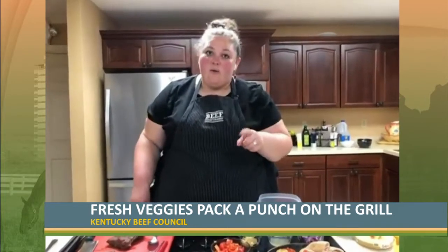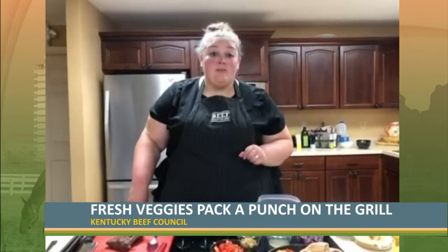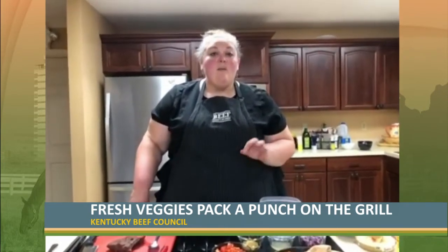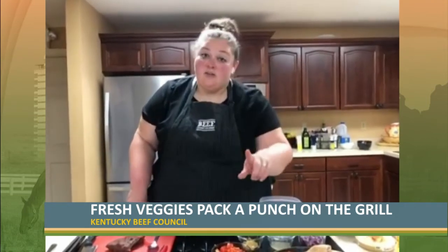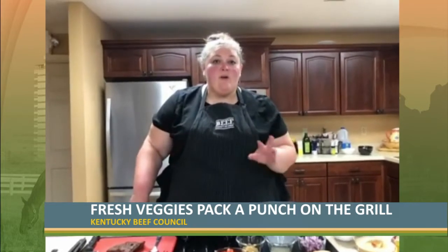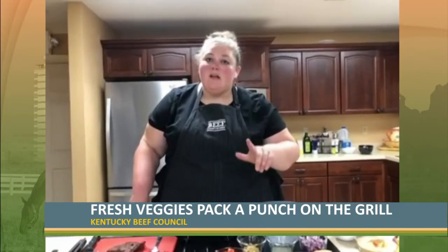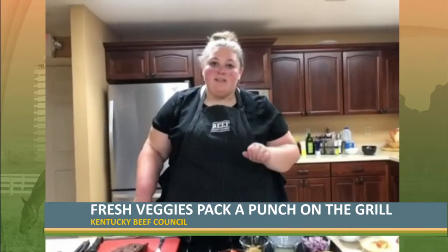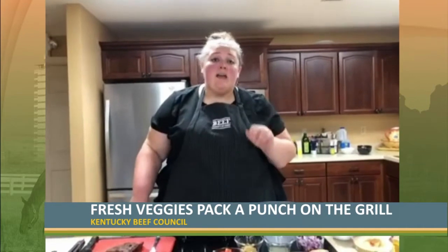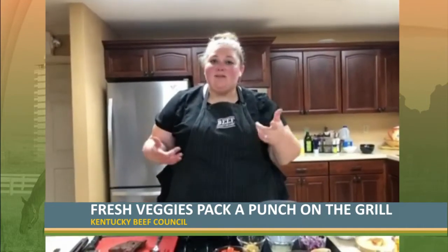One thing you're going to want to avoid while grilling this holiday weekend is grilling at too high of a temperature. We advise you to cook at a medium to medium-high heat. Make sure that when you hover your hand over your grill or cooktop, you're able to feel the heat but it's not burning you. If it's burning you, turn it down — you're going to scorch the outside of your beef. If you're not feeling any heat at all, kick it up, so we can get that nice caramelized outside color as well as those wonderful grill marks.